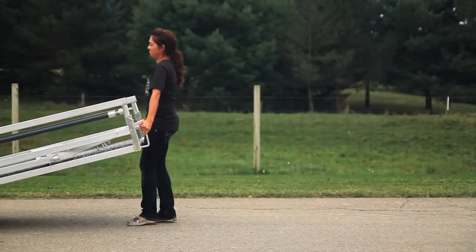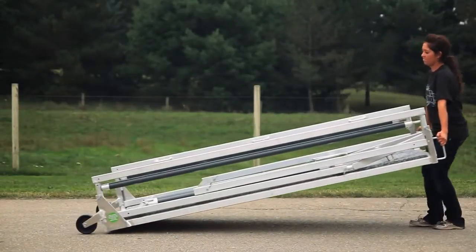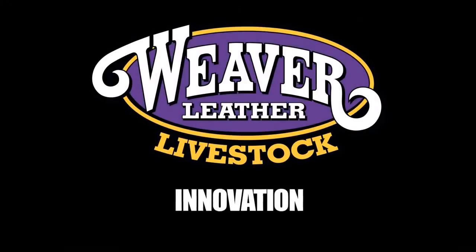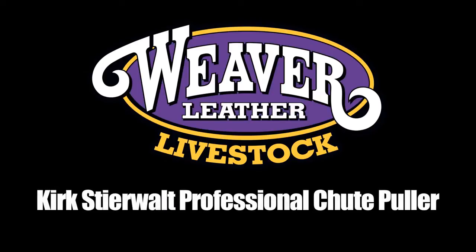When it comes to moving into a show or tearing down at the end, have you ever argued about who gets stuck lugging the chute around? Well, now arguing is a thing of the past with Weaver Leather Livestock's new, patent-pending Kirk Steerwalt Professional Chute Puller that makes maneuvering your chute a breeze.